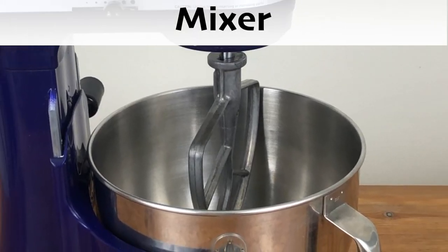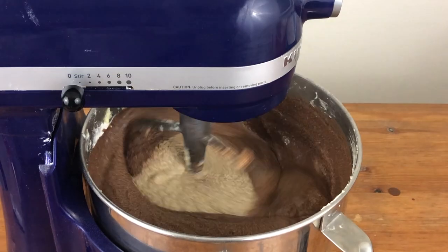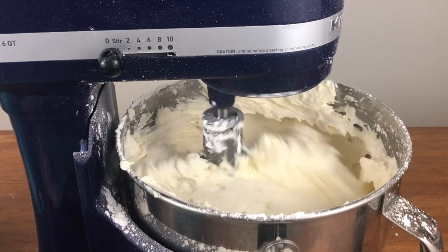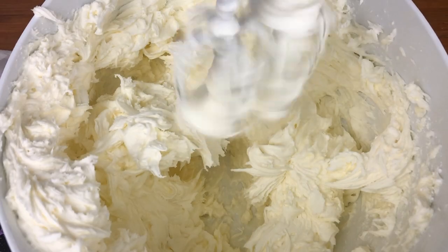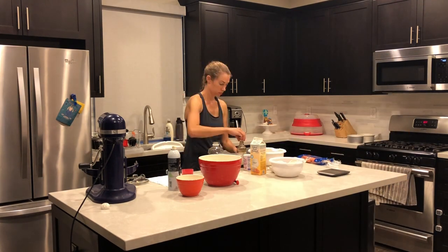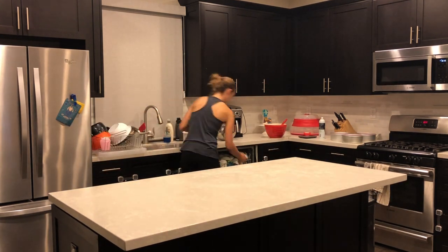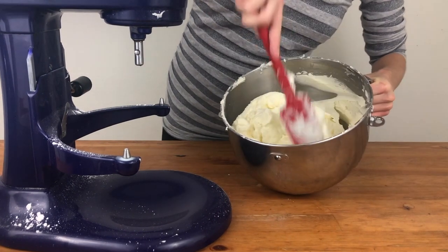A mixer is definitely worth investing in unless you have extreme patience and arm strength to mix with a spoon. You'll use a mixer to mix cake batters and to make frosting. It can be a stand mixer or a hand mixer, although a hand mixer is a bit messier and harder to use. If you're planning on baking often a stand mixer will save you time — you can leave it to mix your ingredients while you prep other things. This is probably going to be your biggest single investment so take your time to research and choose your mixer.